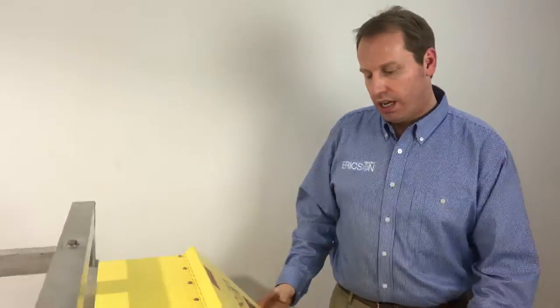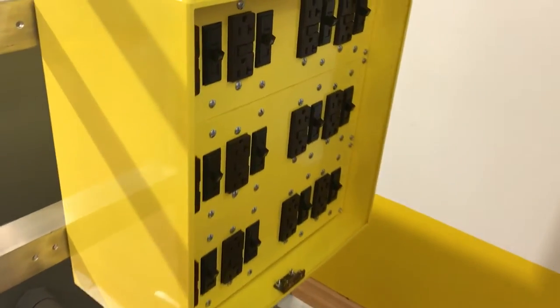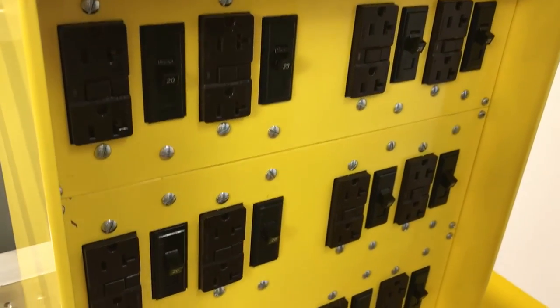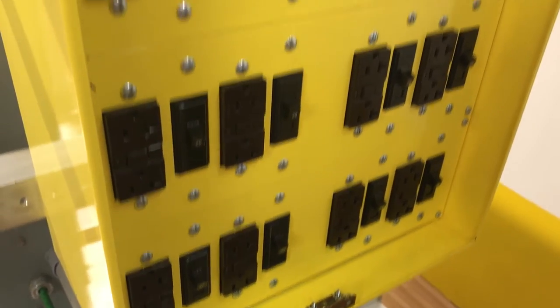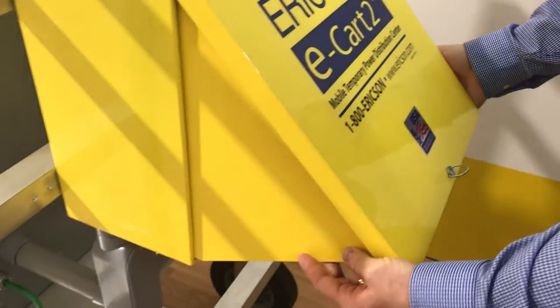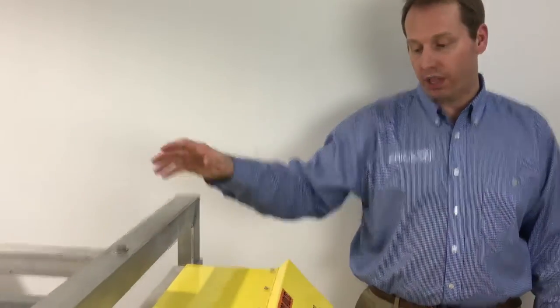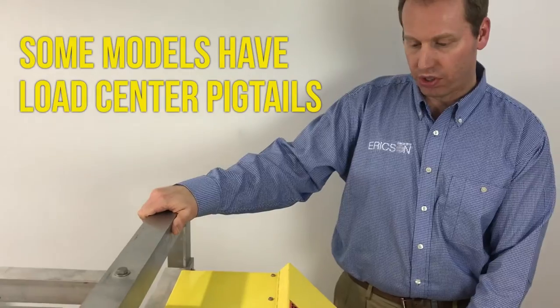On the secondary side, we have our NEMA 3R in-service combo enclosure that houses branch receptacles and branch breakers. This is our standard. Also, some customers prefer our secondary load center with NEMA 6P pigtails installed.